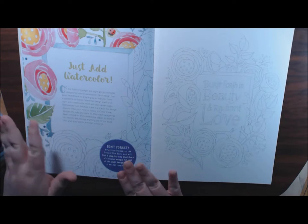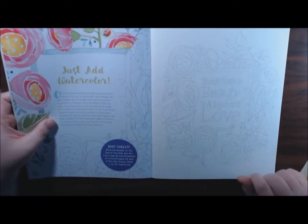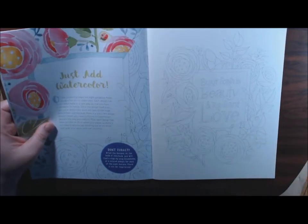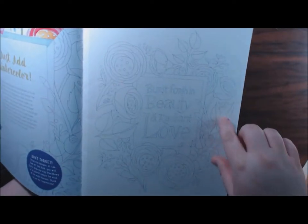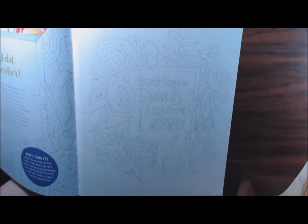I want to tell you that each design has been faded to a light gray - it's just going to be a guideline. As a reviewer, it's a little difficult to see some of the lines, but don't worry because at the back of the book there's a full color photo of each picture.